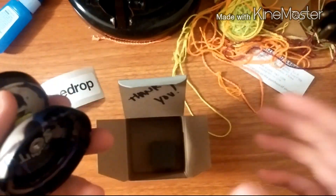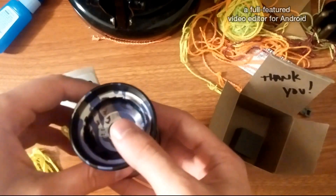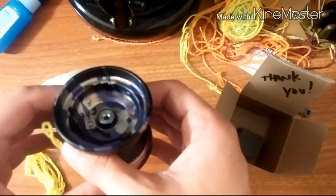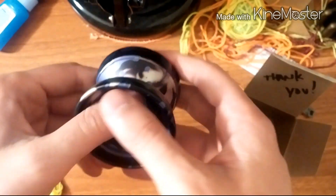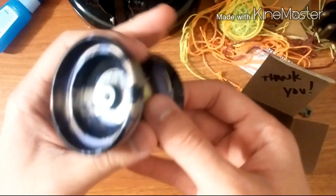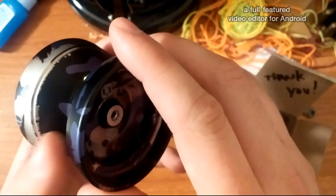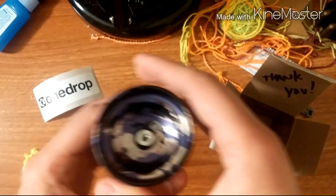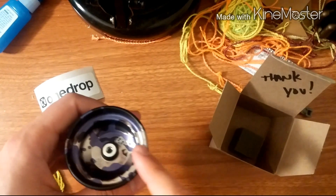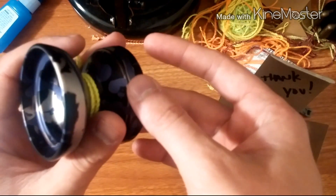I guess they only made however many the order was — it was around 70, between 70 and 100, I believe. It looks pretty awesome. So, I had a Summit and I traded it for a Downbeat because I knew I was getting this. I've been missing the Summit; this just plays really well.